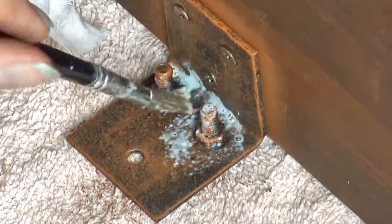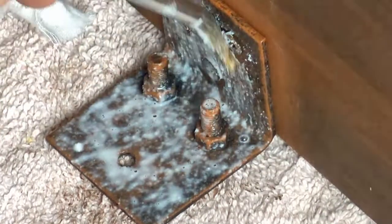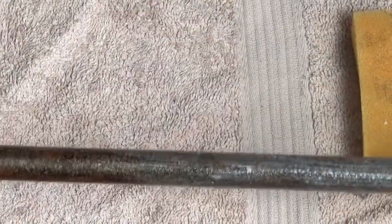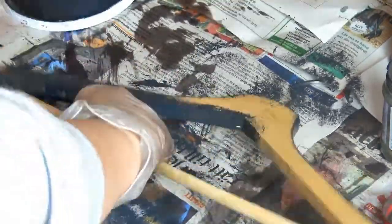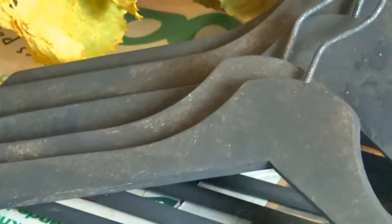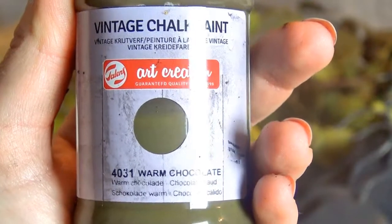Here I'm using my home decor wax because I don't have any matte finish. Obviously if the parts you've given the rust effect to aren't going to be used much, you don't have to use this step. I obviously want my clothing hangers to match the style I'm going for, so I'm going to paint them with some black chalk paint thinned a lot with water so it isn't too intense — I want a little bit of transparency for color variation and that antique vintage look.